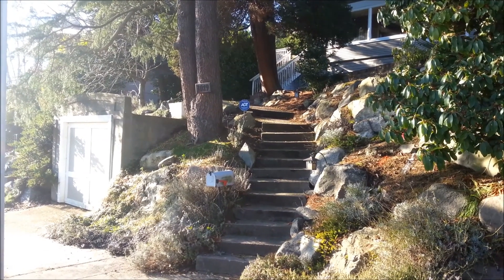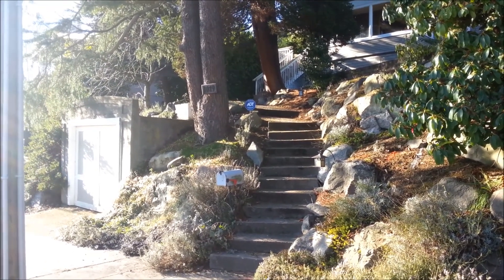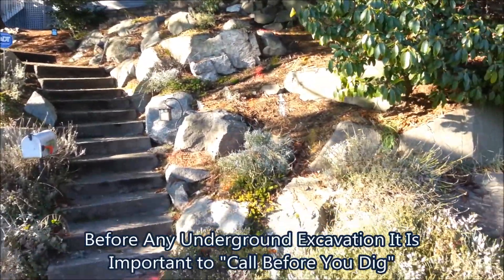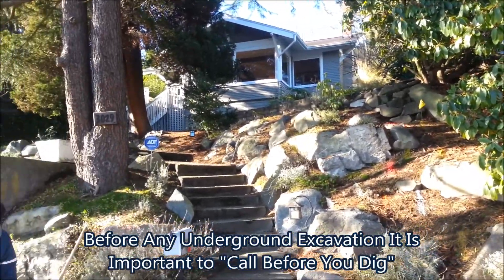This is Ryan here with Acres Outdoor Plumbing. We're in Seattle, Washington, getting ready to replace a water service line. As you can see, we had the utilities marked already, and they shoot right up through this hillside here along this rockery.